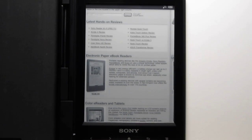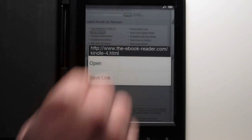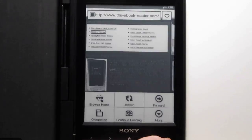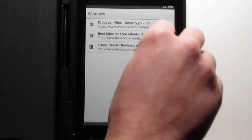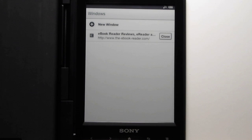Moving on to some other features — it's the Android browser, so if you hold down on a link, you get the option to open and the option to save link. You can also open in another window. There's a maximum of three windows you can have open at once, so if you can't open more, you have to go in and close a couple.